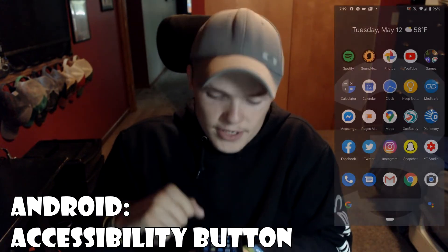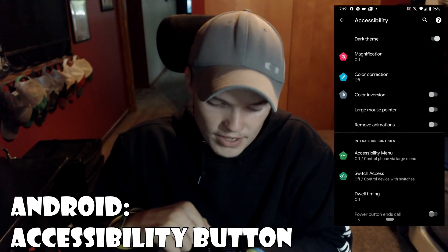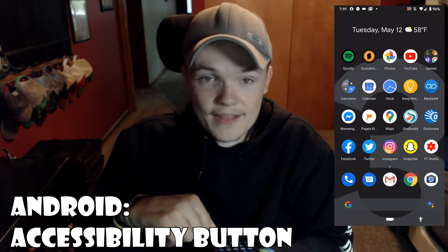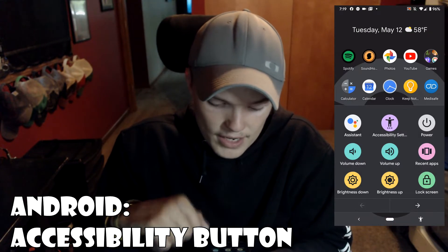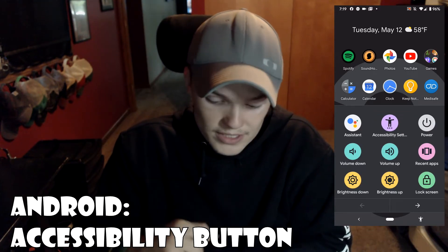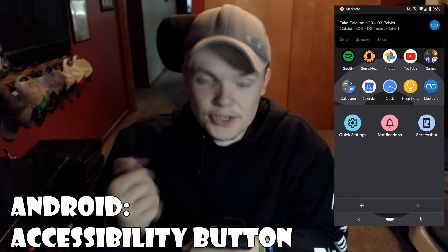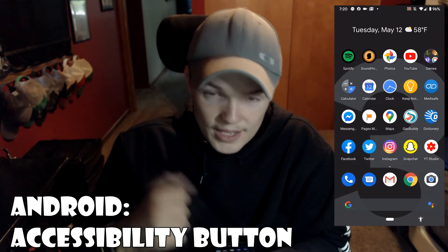For the accessibility button on Android, go to Settings, then go down to Accessibility, then go to Accessibility Menu and turn on Use Service, click Allow, and click Got It. Now in the bottom right of the screen you will see the accessibility button. Anywhere on your phone you click that button and it brings up a list of different options such as Google Assistant, settings, power, lock, volume up and down, recent apps, brightness, lock screen, quick settings, notifications, and screenshot.